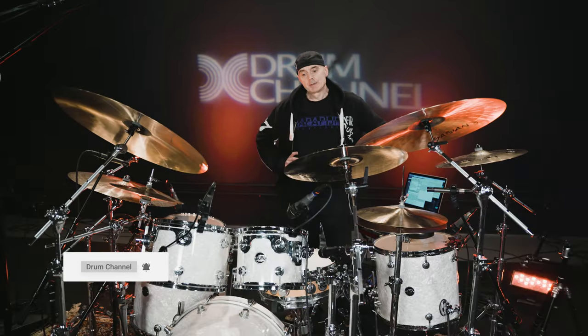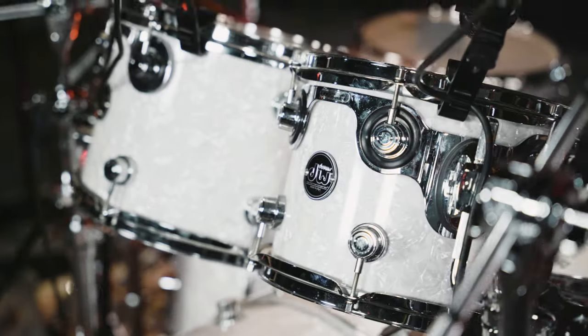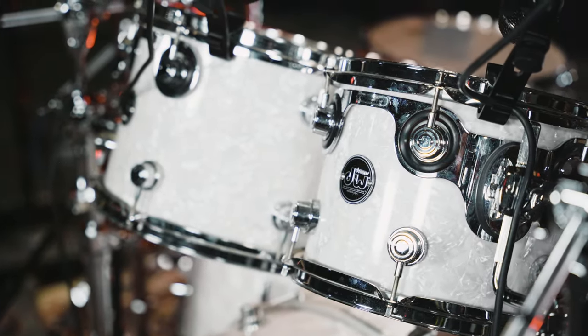Hey, I'm Virgil Donati and I'm here to take you on a tour of my exquisite kit. Today, I'm going to be using a DW Performance Maple Kit.